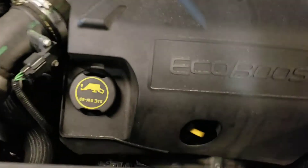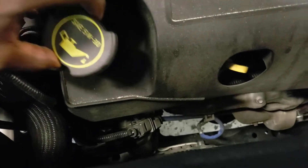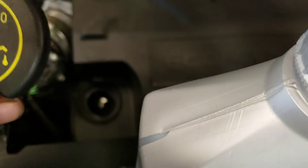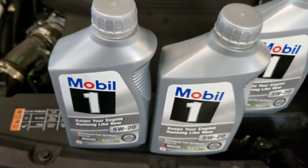So I noticed the cap says 5w30, but the oil the customer brought to me is 5w20, so I'm going to have to get them to bring back the correct oil. Stay tuned.